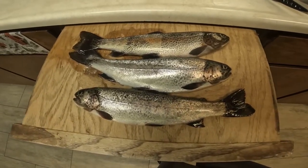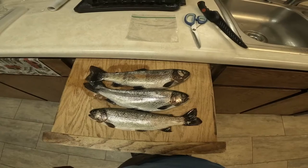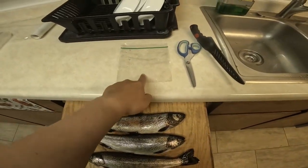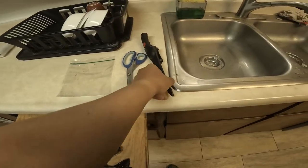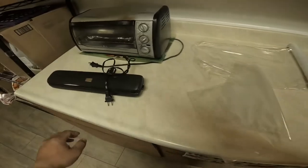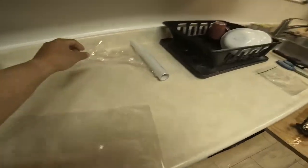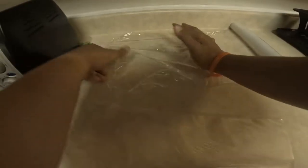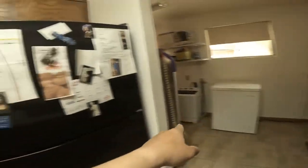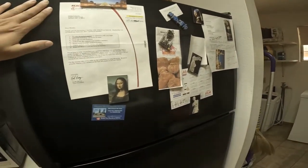So yeah, we're gonna show you how to prep these. Some quick things you're gonna need: Ziploc, scissors, fillet knife, cutting board, and then a vacuum sealer or vacuum bag, some saran wrap as well, and a freezer.